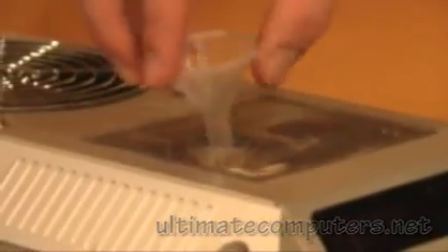Now we're ready to begin filling the system with water. We take the cap off the reservoir on top, and next we put a funnel in and pour in the coolant.